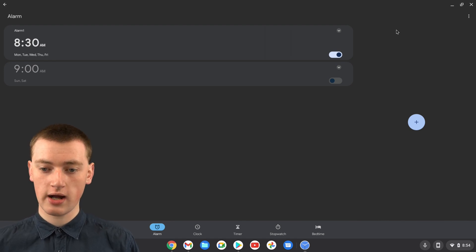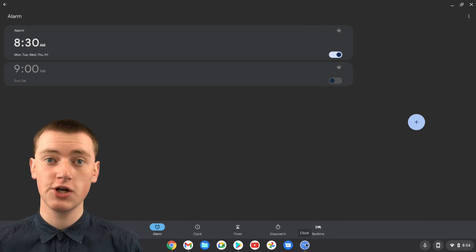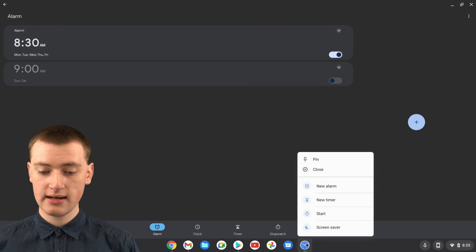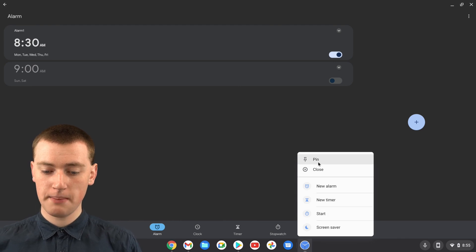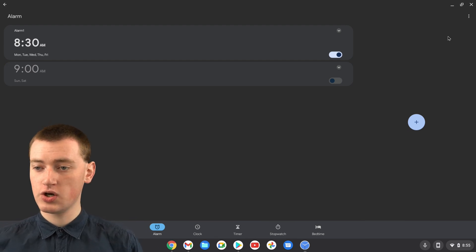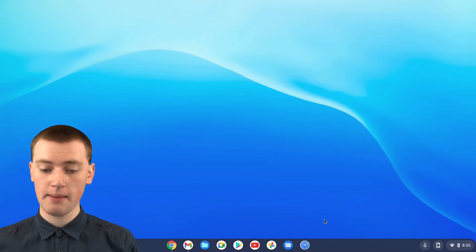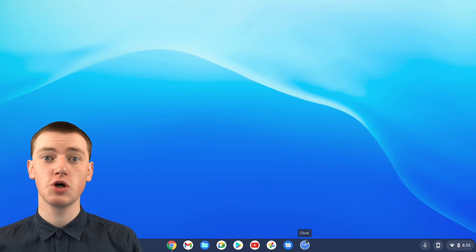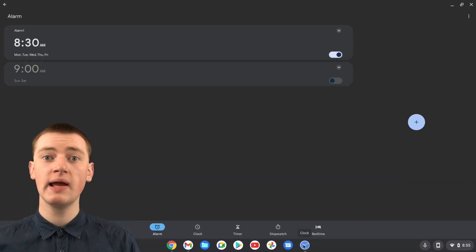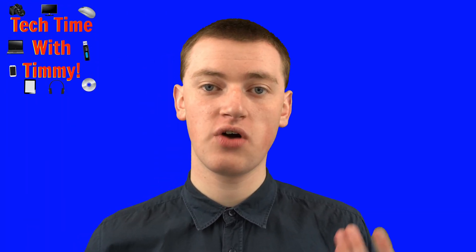While you've got the clock app open, you'll see the clock app icon down at the bottom of the screen. Right-click on it — or two-finger click if you're using the trackpad — and in the menu, click on 'Pin'. Now the app will be pinned to your shelf. You can close the clock app and close the Google Play Store. The clock app will always be pinned down there, so whenever you want to change your alarm you can just click on it to open it up, which is a lot easier than going through the Play Store.